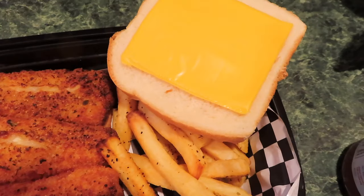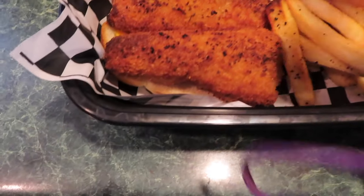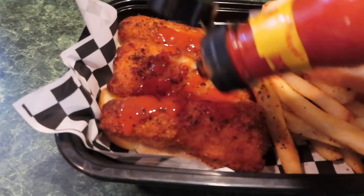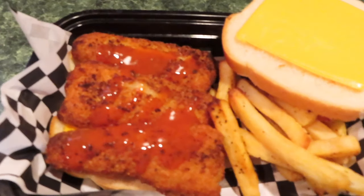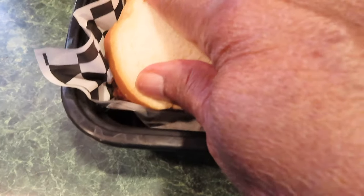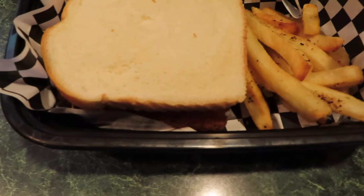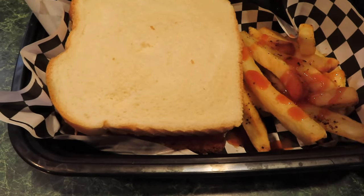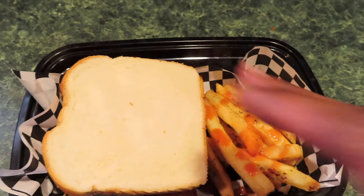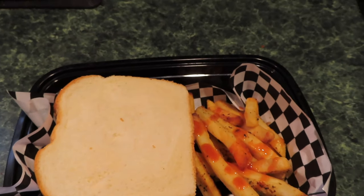That's my sandwich before I put the top bread on. I put the hot sauce on there. I don't want any cheese hanging out. I'll pop this in the microwave for a second so the cheese can melt.